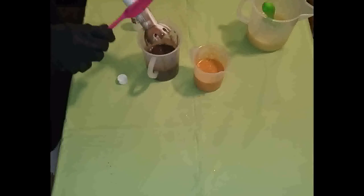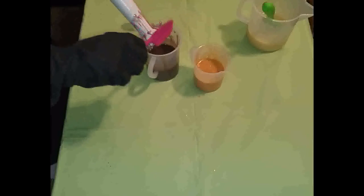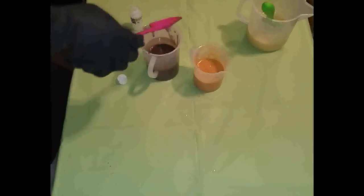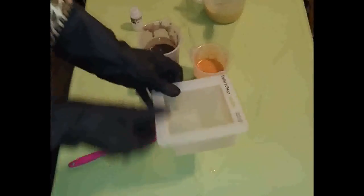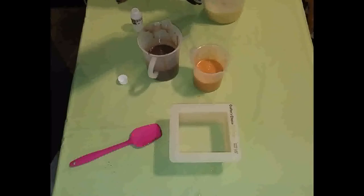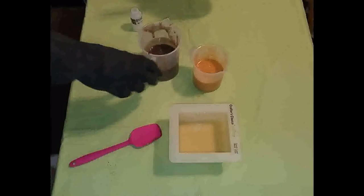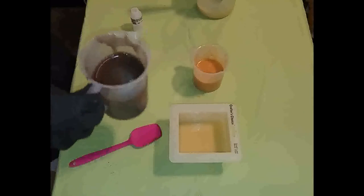Now we can go ahead and pour. I think I'll just do a drop swirl, because I didn't get my hanger tool, my gear tie. And it's pretty fluid still, so yeah we can do it — just a drop swirl. Let's start with our plain soap. Let's get to the chocolate, let's do it.